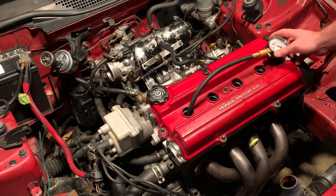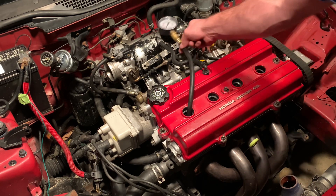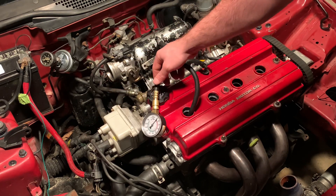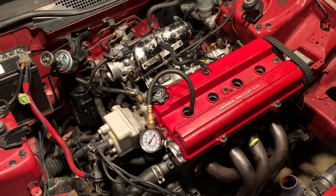Let me see if I can get it where you can see it. So here you can see it — it's upside down but you can still see it. And as I turn the engine over, that's going to tell us what our compression is.